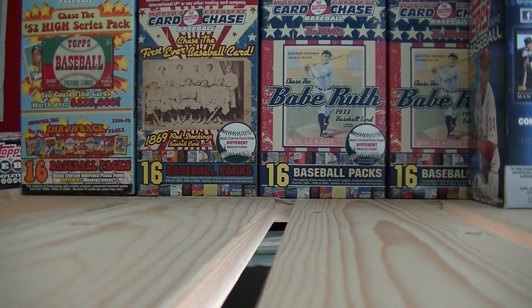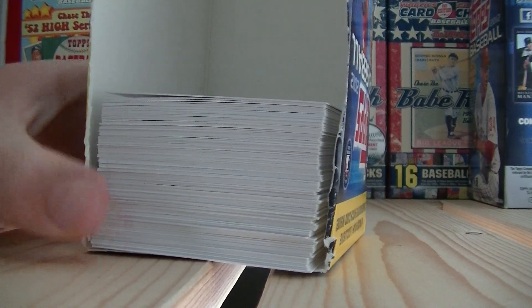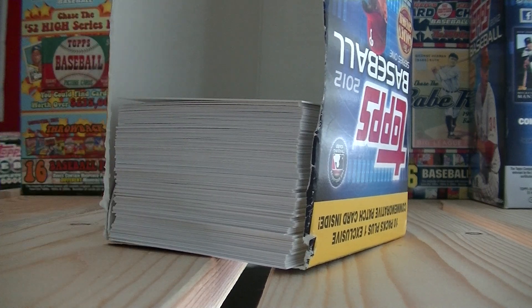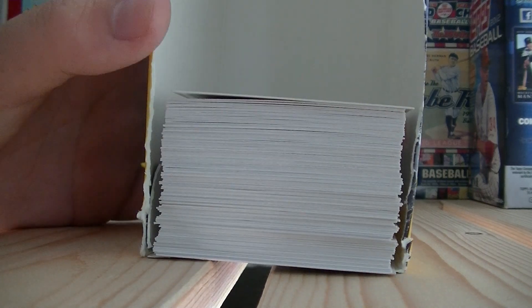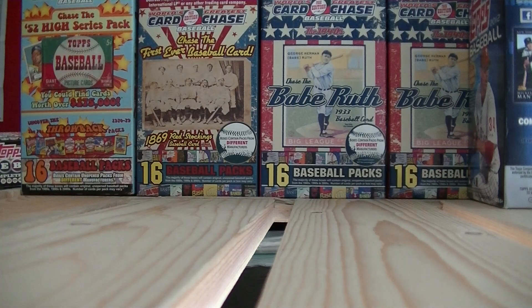If you don't want to buy stuff like that, I turned my blaster box into a set storage thing. This is my 2012 set I tried to put together — I just cut the top off, and all the cards in the set that I have so far, I put in here. It's pretty simple and easy.